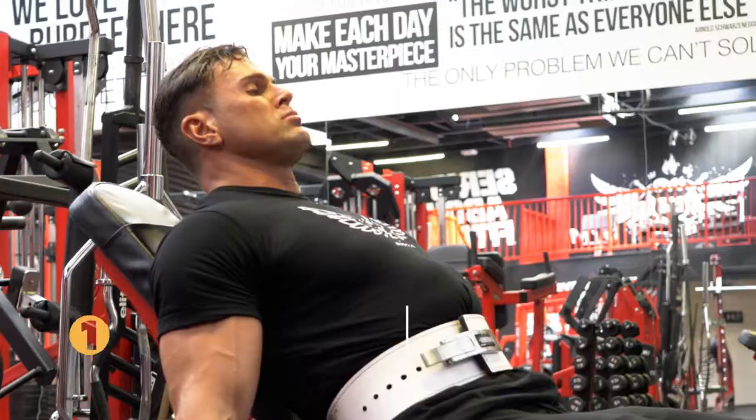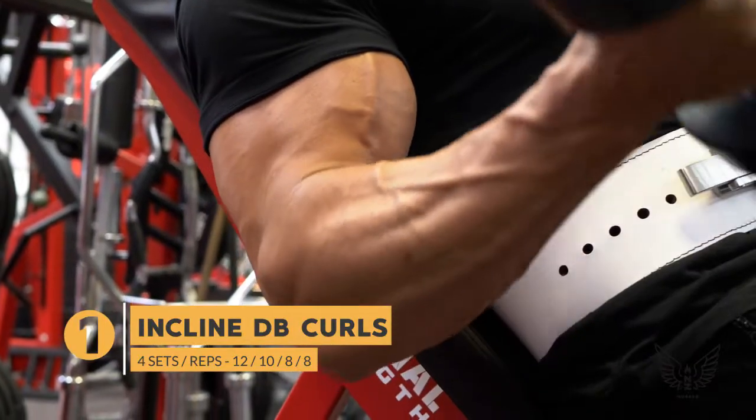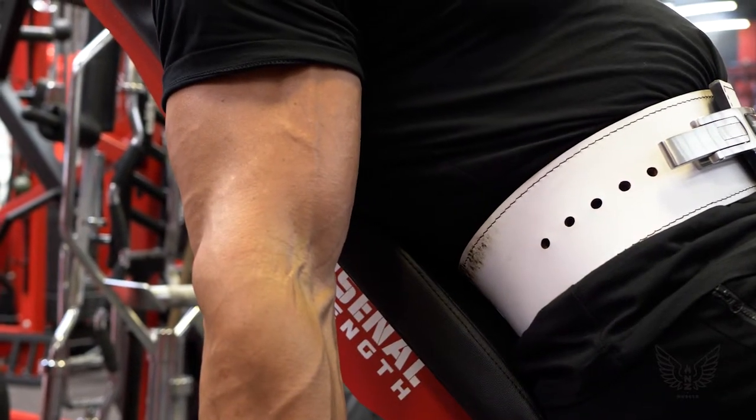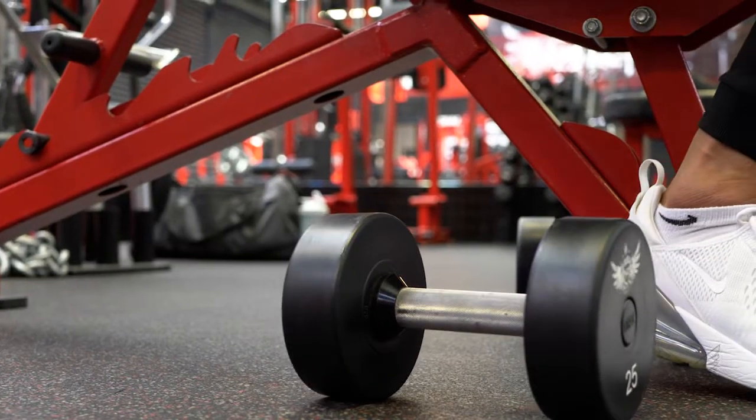Incline dumbbell curls are the first bicep exercise. Perform two warm-up sets, being sure to allow a good hang between each rep to fully stretch out the biceps. Once you're warm and your biceps are stretched, we're into four working sets.